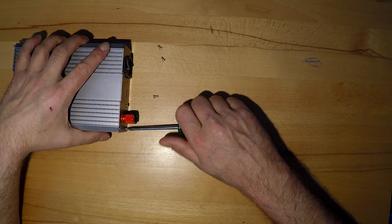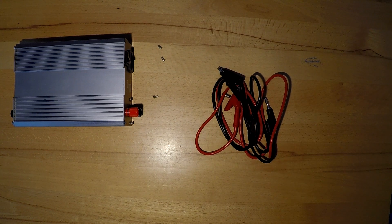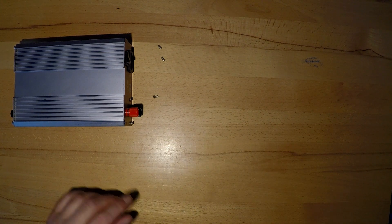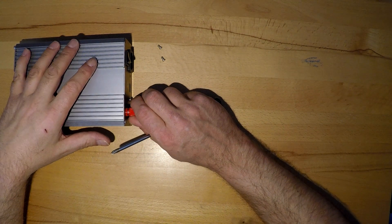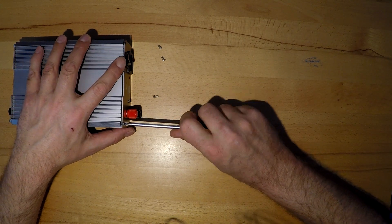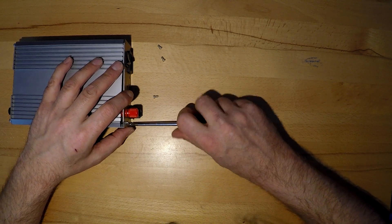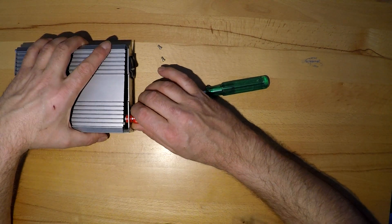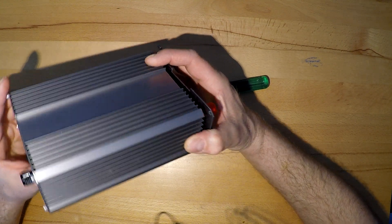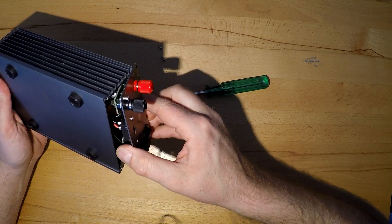It actually came with two really thin wires - I don't know the gauge but really thin stuff. I use these ones here instead - they're a bit better, also cheap ones but better than the ones which came with it. And for clamping here on the back side.